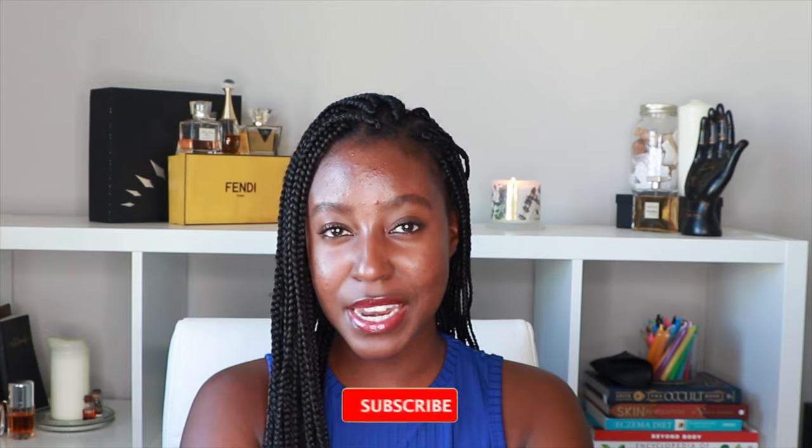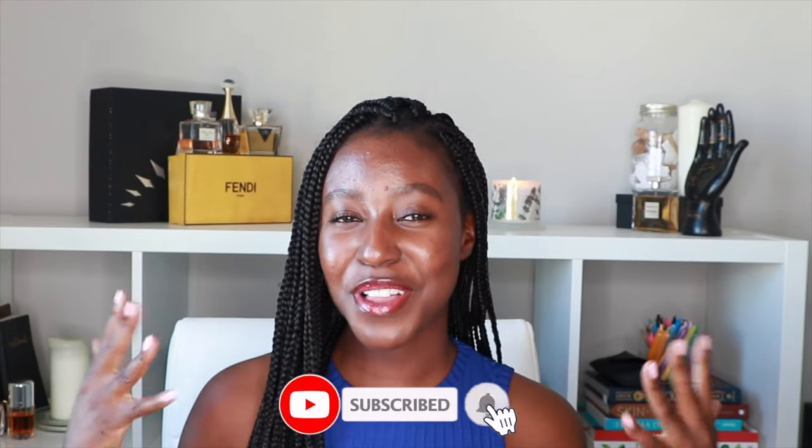Hello beautiful people of the internet, what's up? It's your girl Akisha. It is winter season which means it's time for protective braids. I just finished installing these extensions and in today's video I'm going to be showing you from start to finish how to do these yourself. My name is Akisha and on this channel I post skincare, hair, makeup and lifestyle related videos. If that's something you're interested in, go ahead and subscribe.